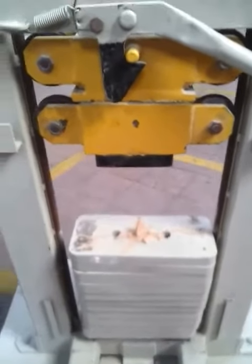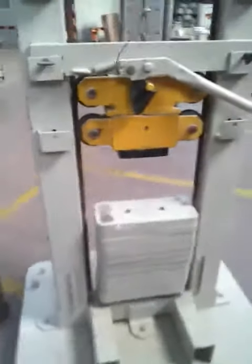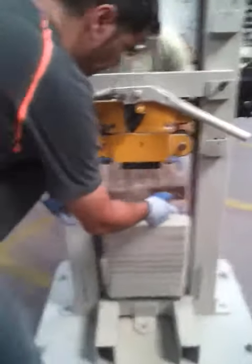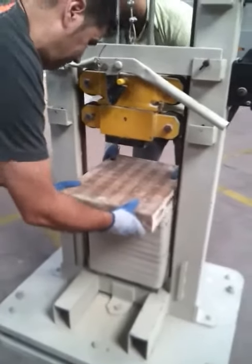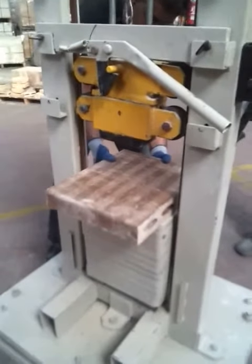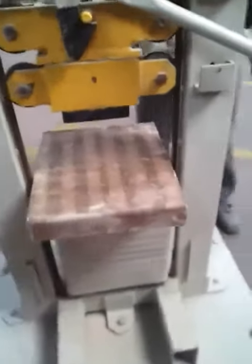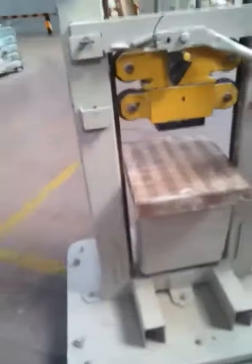Now let's see what happened with the extruded slabs. The extruded slab is manufactured with a standard extrusion process. Normally its technical data sheet shows a mechanical strength of 200 kilograms per square centimeter, versus 300 kilograms for the press slabs.